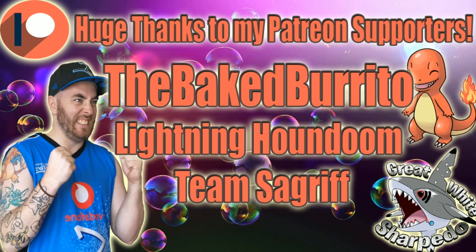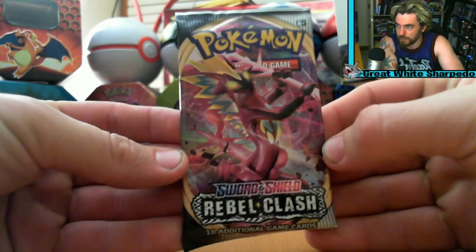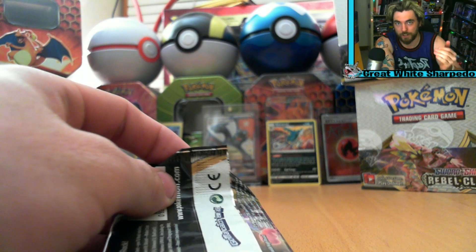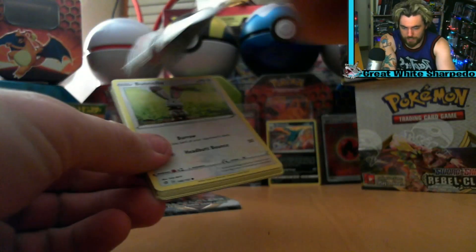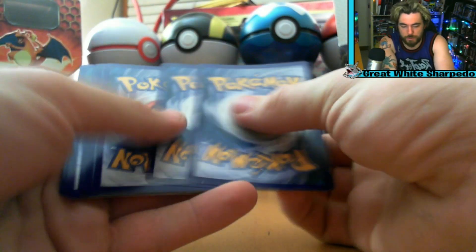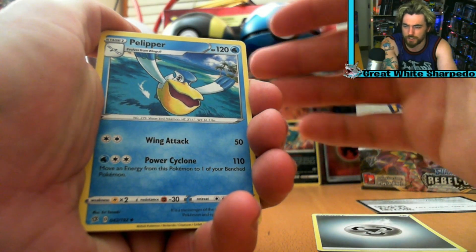Oh hello there — I'm meant to be doing a Pokemon card video! How are we all today? Let's have a look at what we've got here: three Rebel Clash booster packs. You guys are as excited as I am — I love Rebel Clash. Actually, that's a lie, I don't even really know what's in this set. Anyway, welcome to the Great White Sharpedo Pokemon channel. This is three more Rebel Clash booster packs — let's get it into focus.